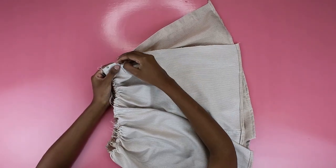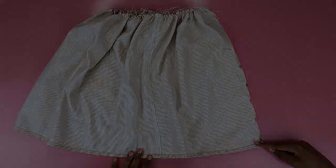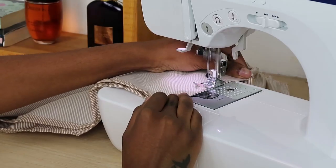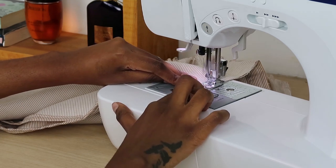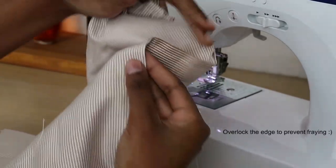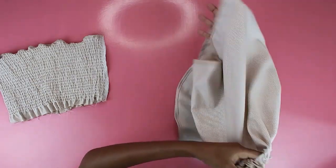Moving on to closing the skirt — all I'm doing is pinning the open edge together so I can sew it shut. Just do a straight stitch along the pinned edge and that's basically it for your separate pieces. I did my basic straight stitch, made sure to backstitch, and once I was done my skirt was closed. Now I had two separate pieces — a top and a skirt — and it's time to join them together to have a dress.